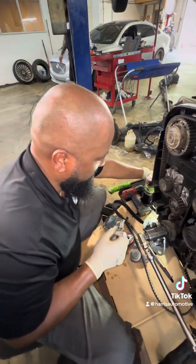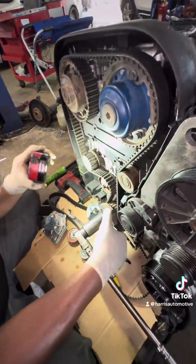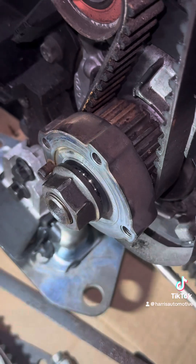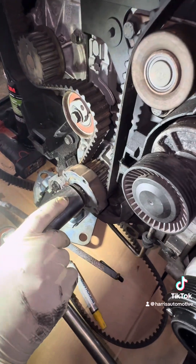All right, the next step: you're going to take your crank pulley off. You have four bolts on your crank and you have the center bolt. Take your crank pulley off, then put the nut back on — that's step number two. Step number three: let's find our timing marks.